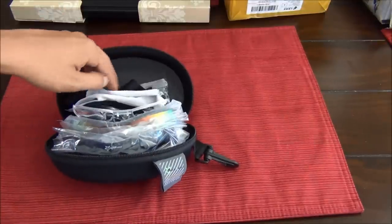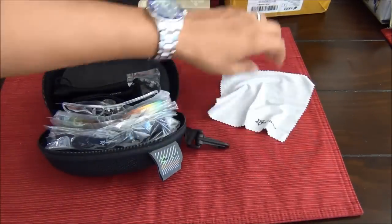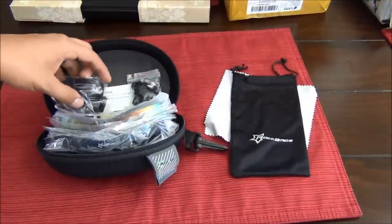As you open up the case, you'll see there's a cleaning cloth for the lenses and a little carrying case for the glasses.